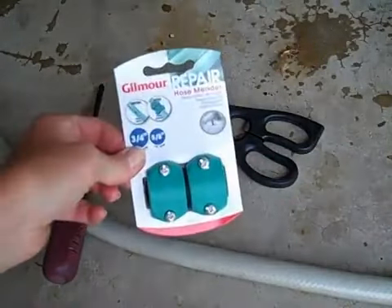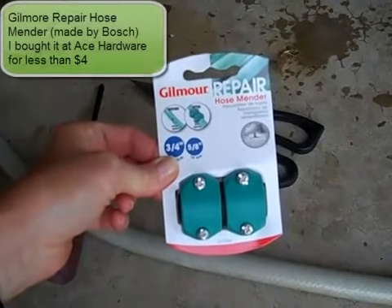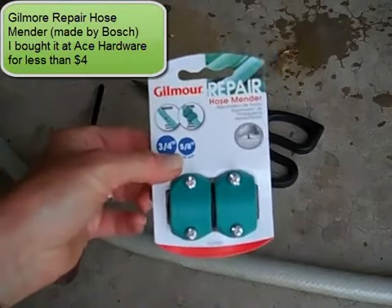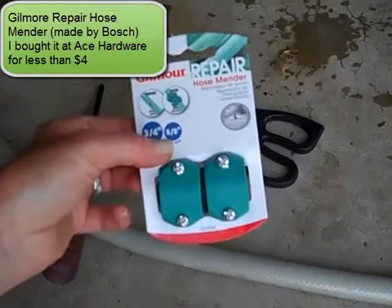I'm starting with this hose mender — this is the Gilmour Repair Hose Mender, made by Gilmour. You can use it with 3/4 inch or 5/8 inch hose. I got this at Ace Hardware, and it cost me less than $4 USD.